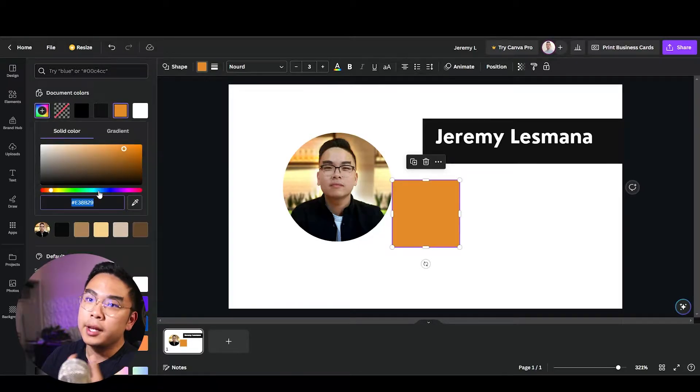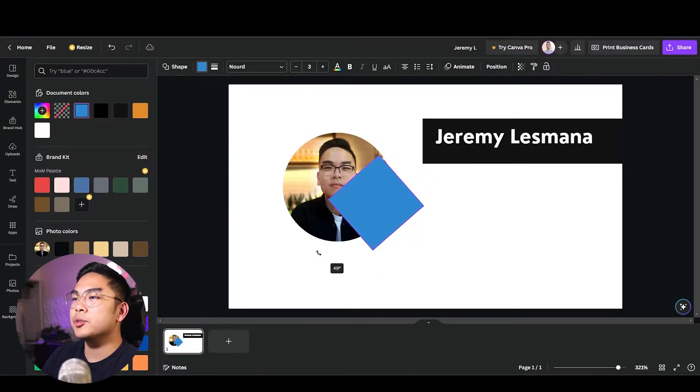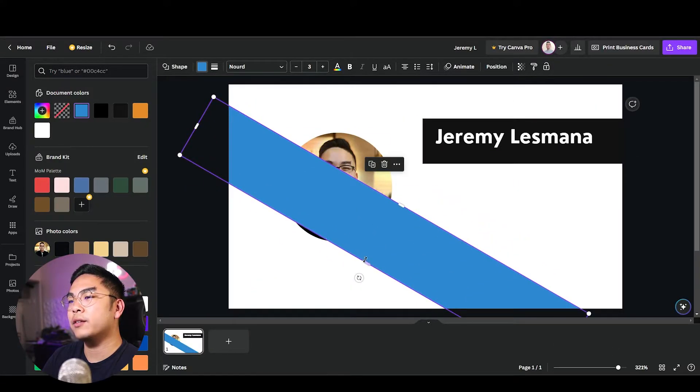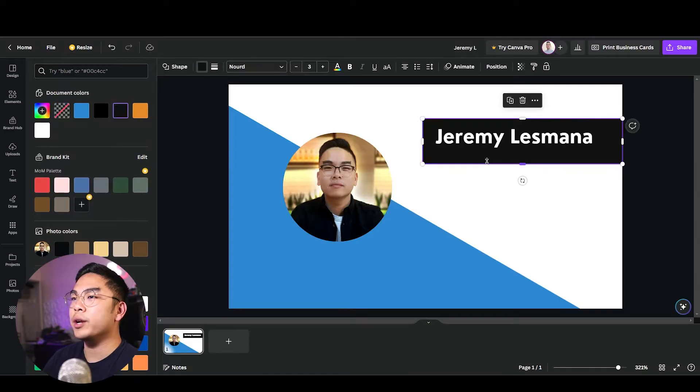I want to pick a very pastel blue color, rotate it at about a 30-degree angle, and make it a little longer so it expands past the business card — kind of sitting on the corner. I'll put it in the back.